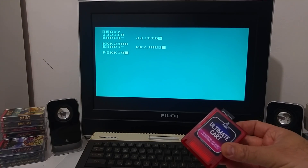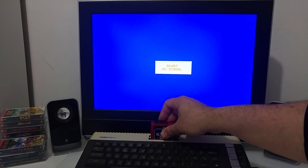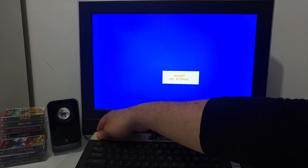I'm going to use the Ultimate card just to load some software that is compatible with the VBXE card.